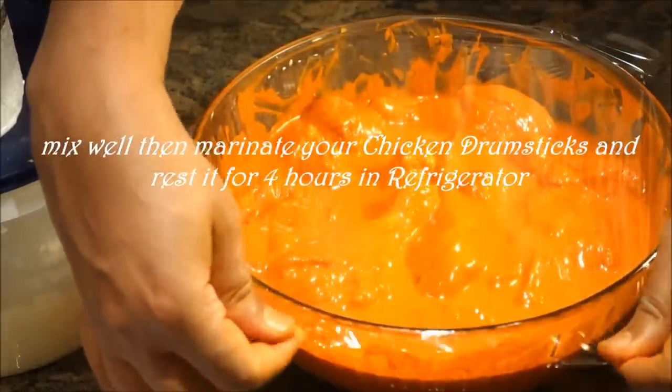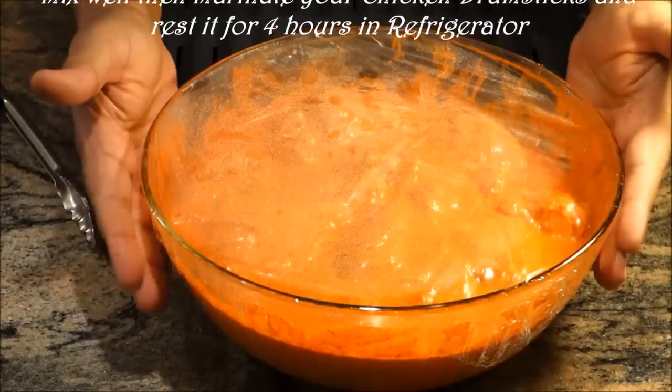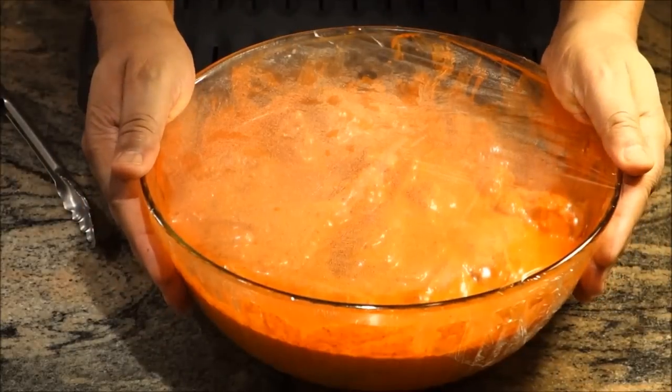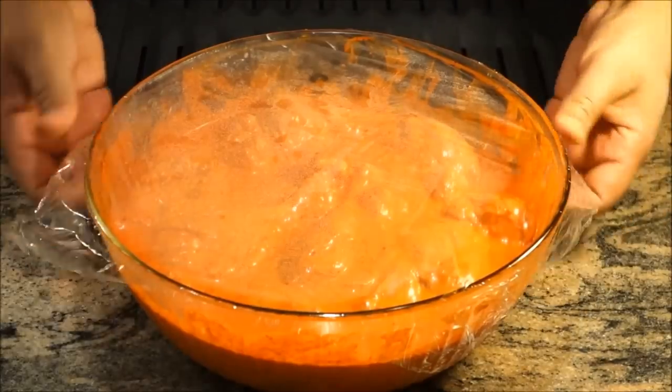All looking beautiful — the chicken looks good. I'll use plastic wrap to seal it and let it sit for four hours in the fridge. My chicken has now been marinating for four hours in the fridge. I just took it out and I'm going to open it.